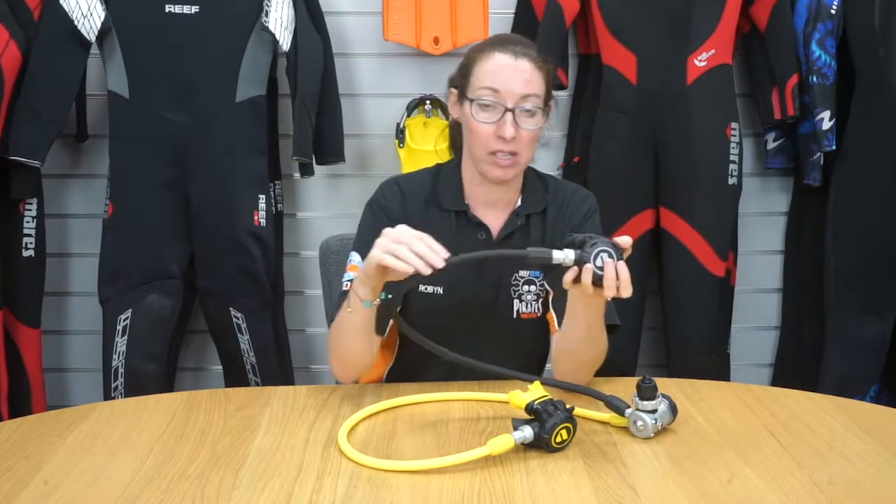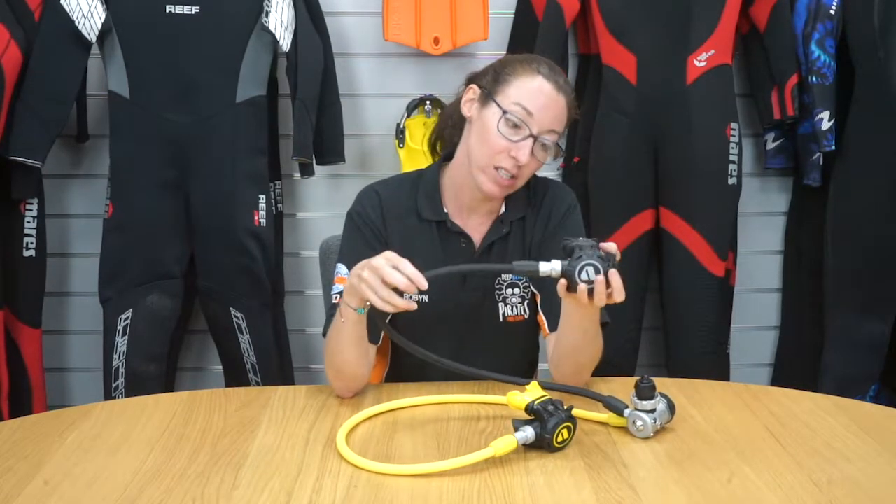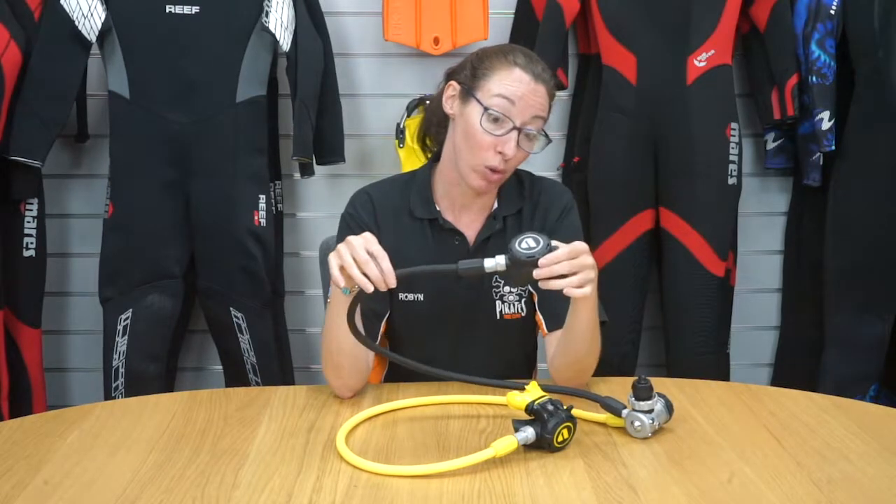The XL4 regulators come with a nylon braided hose as standard, so they're super lightweight even though they're cold water ready.